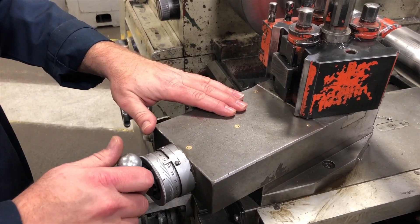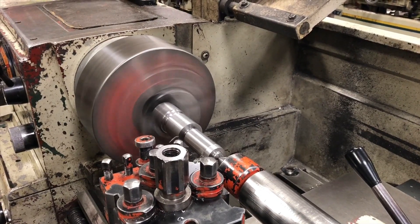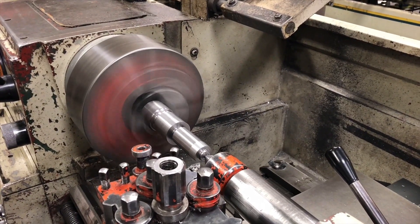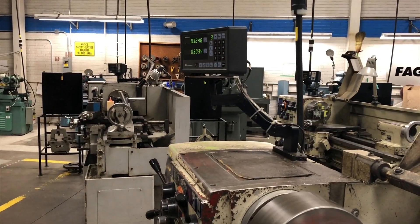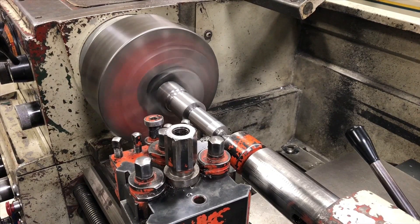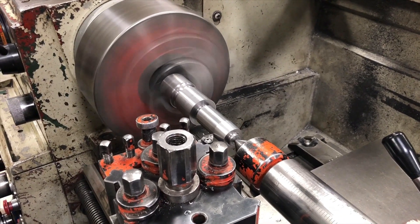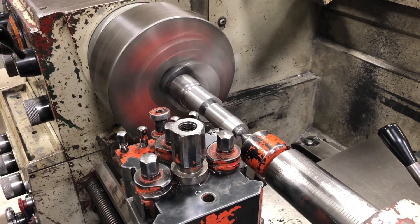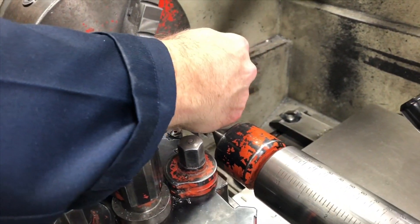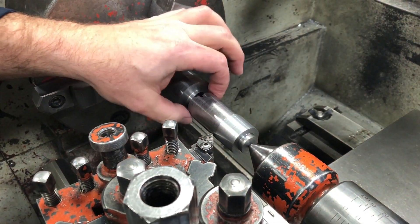Now I'm going to use my compound rest — a couple of thou — then power feed in. My feed is a little bit aggressive so I won't get as good a finish as I might. I stop it, move back again, feed in, make sure they're both moving, and move my compound rest in a small amount, then power feed. I continuously do this until this black line only has a small amount left, and then I know that I'm at the size of the top of my taper.